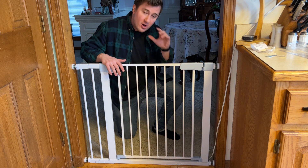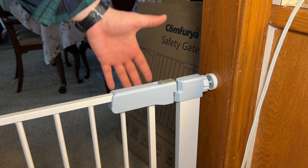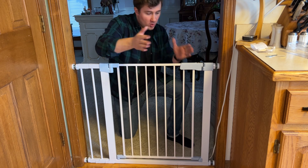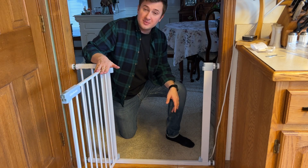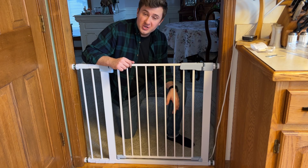And there you have it — the gate is installed and appears to be working. Let me show you how the mechanism works to open the gate. You're going to pull the thumb slider toward you, then lift up and swing out — it will go either way. If it goes all the way up it will lock. If it's just partway up it will auto close, which is a really nice feature.